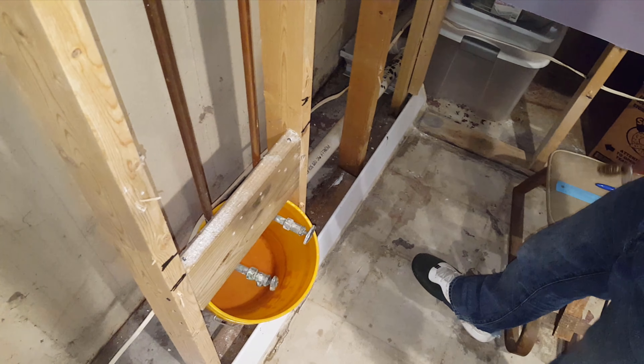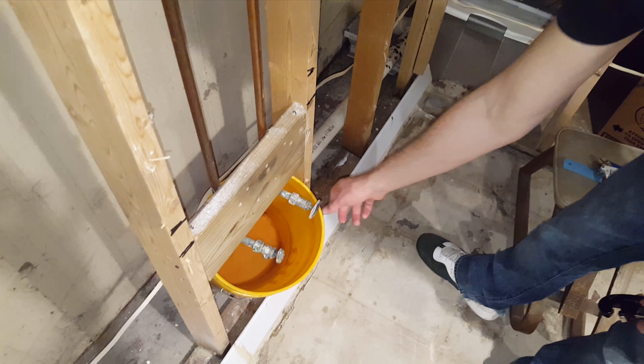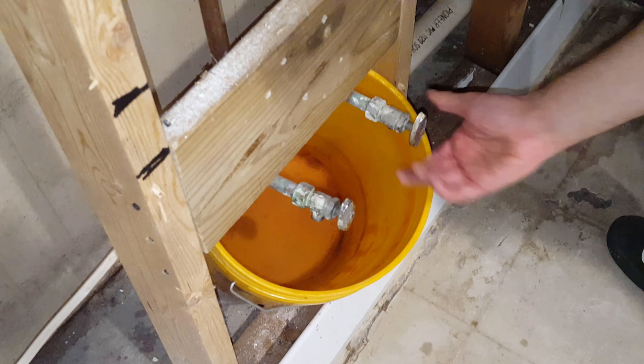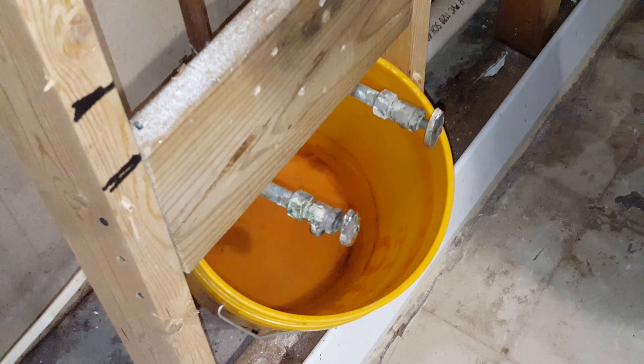First you're going to want to start by draining the water to the house and shutting off the main water, which we've already done here, and then we opened the old valve and drained as much water as we can.